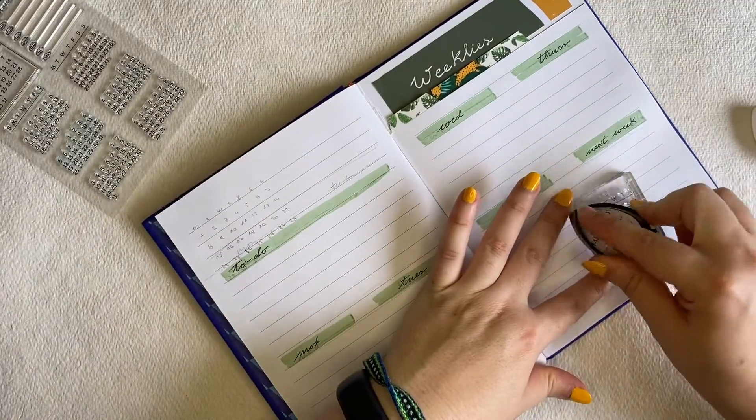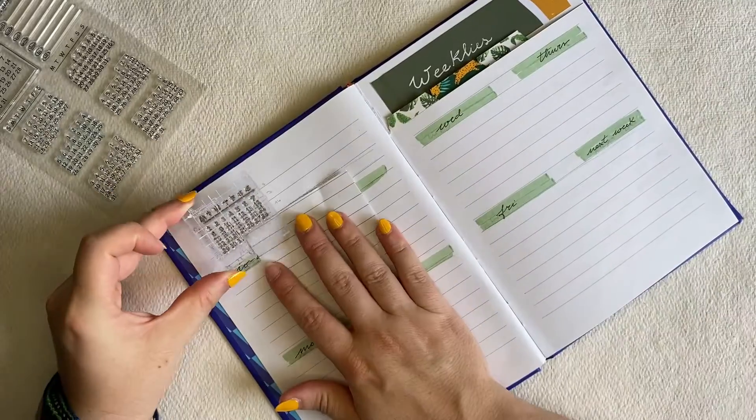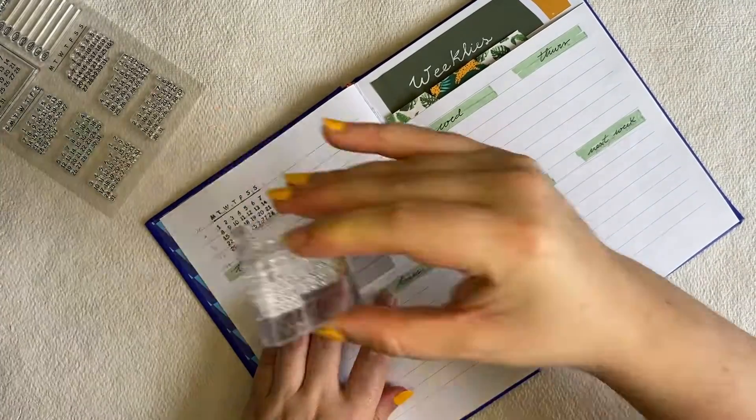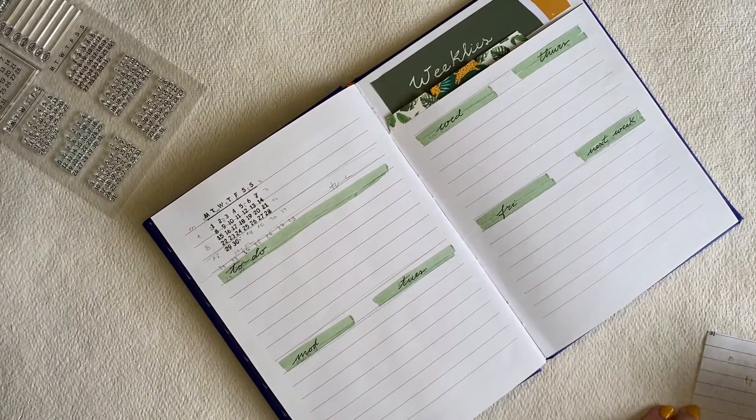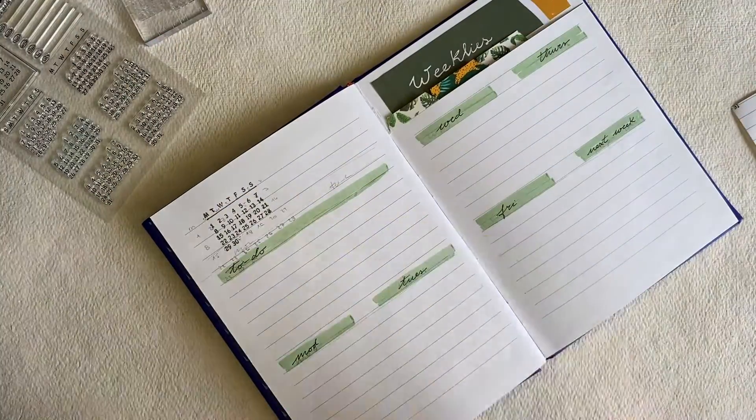Here I made a mistake with my calendar for August — brain freeze — I put 30 instead of 31. But I corrected that mistake after.